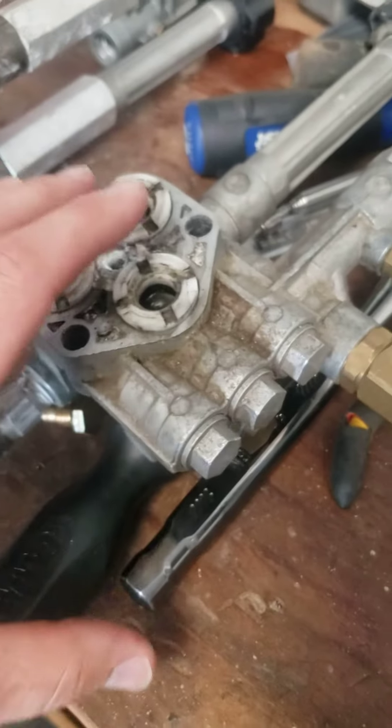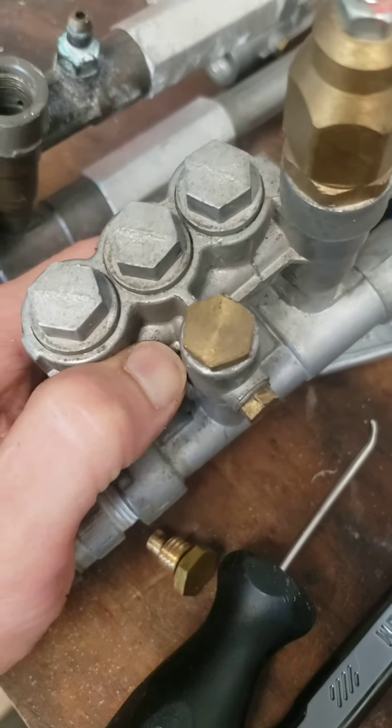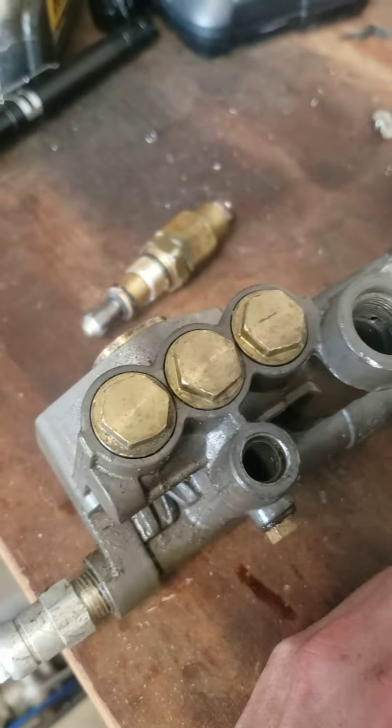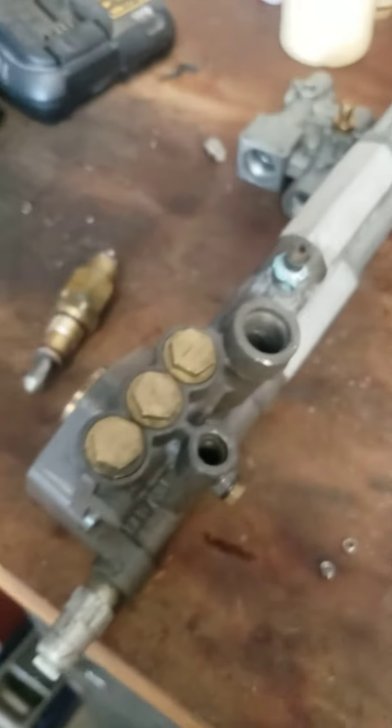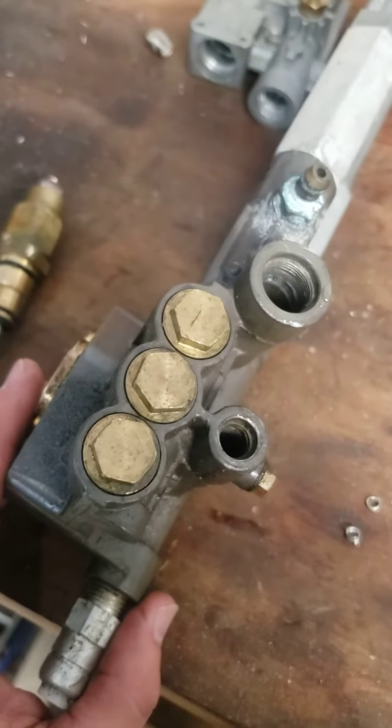Luckily, I have another pump head that's identical. So what I'm going to do is just unscrew the 14mm here, pull out the little spring and ball, and put them in the original one. I'll make another video to show you guys if that fixed the problem. See you guys soon.